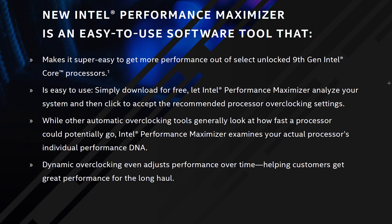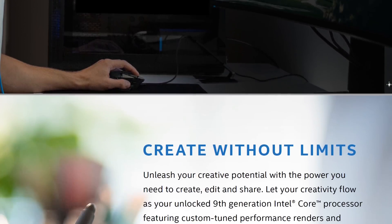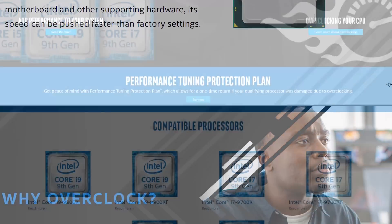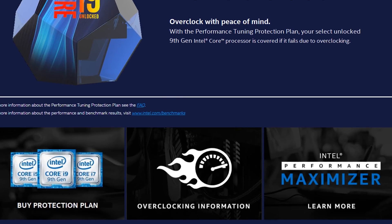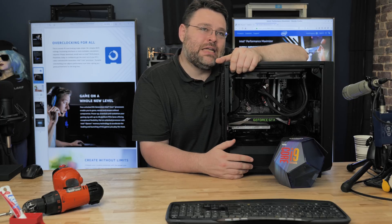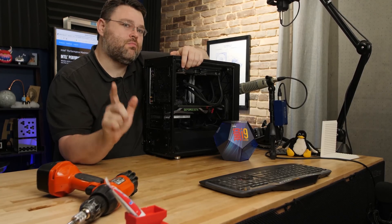If you have a ninth-generation K-series CPU — even an i5-9600K — download and run this software. It's free performance. It feels like hawking a 'download more RAM' application, but it legitimately does work. And if for some reason you fry your CPU, Intel will cover a replacement CPU for you under the Performance Tuning and Protection Plan for about $20 US — totally worth it. The base clock is 3.6GHz, which is a little pokey, and the default all-core boost is 4.3GHz. But I want my 5GHz 8-core all-core performance.